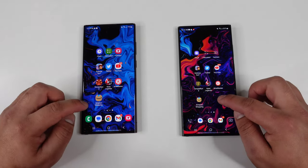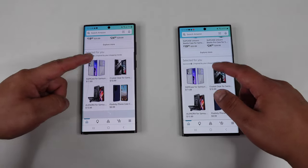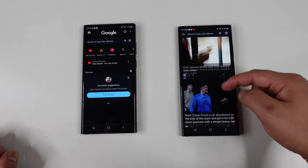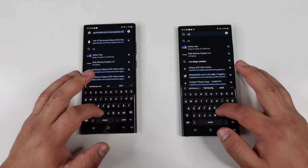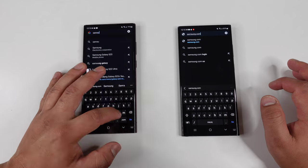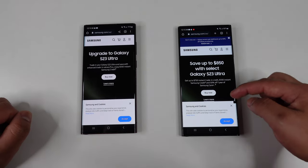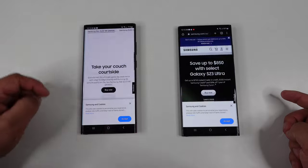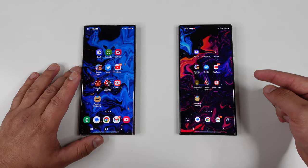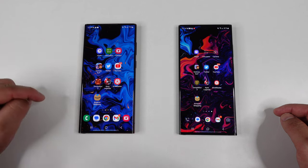Let's go into Amazon Shopping — three, two, one — it did load up faster on the S23 Ultra. Next, let's go into the Chrome browser — three, two, one — it finished first on the S23 Ultra. Let's go to samsung.com on both of these — three, two, one — and yes, it did finish faster on the S23 Ultra. But once we're in, both devices are scrolling super smooth.